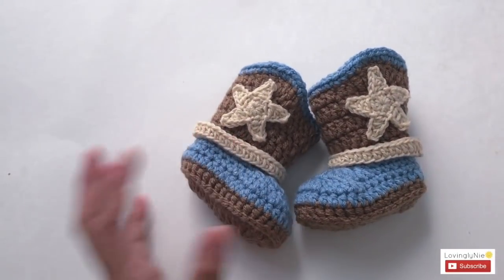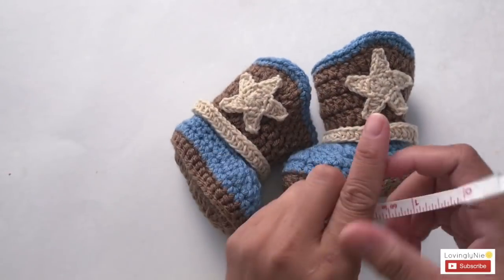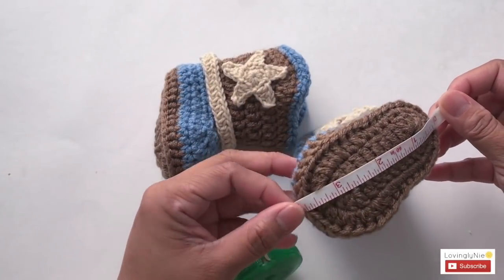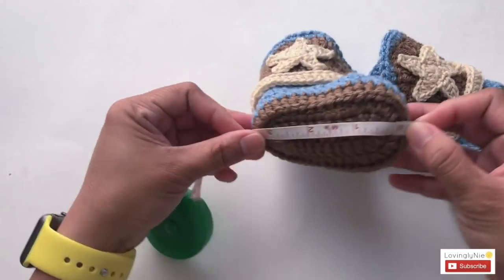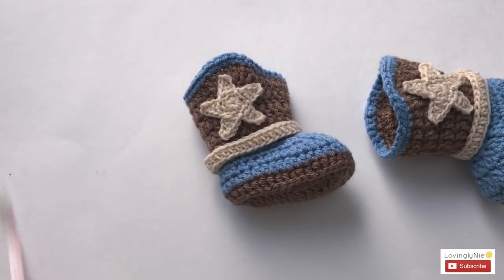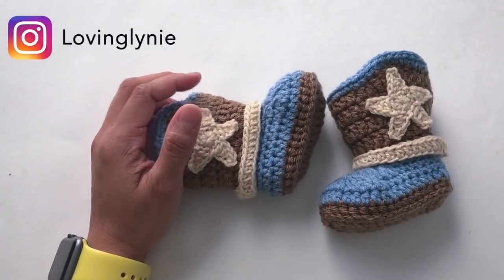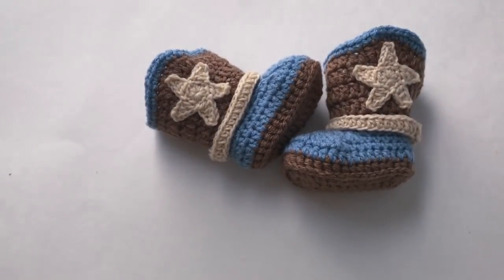I'm back and I'm done with the left booty. I'm just going to do a quick measure — this is 3.5 inches. There you have it! I hope this updated video tutorial is much easier for you to follow. Follow me on social media — Facebook and Instagram — subscribe to this channel for more videos in the future. Thank you for watching and take care, everyone. Bye!